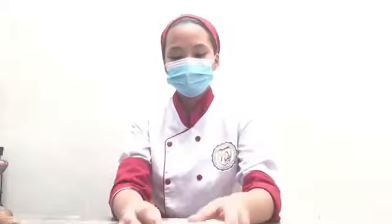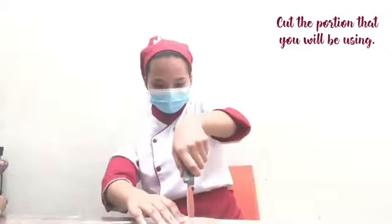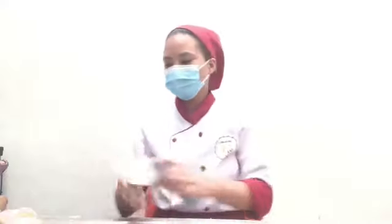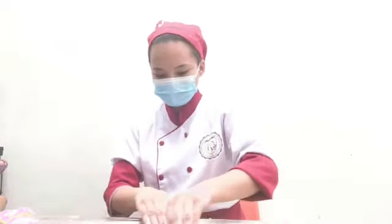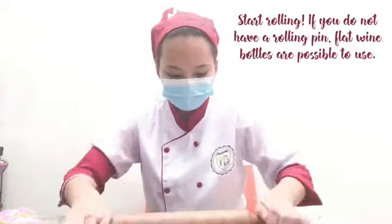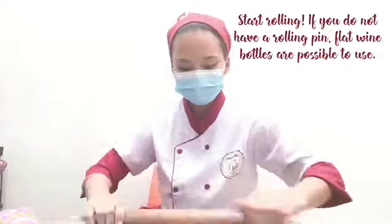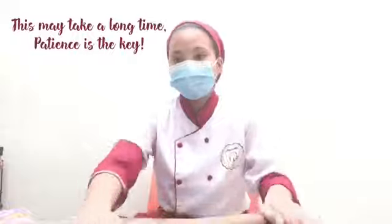I'm back! Okay, time to get the dough. Gently remove the cling wrap, then cut the portion that you will be using. I will use this portion because it will be kind of hard to use all of the dough that I made. And start rolling. If you do not have a rolling pin, flat wine bottles are possible to use. This may take a long time — patience is the key.